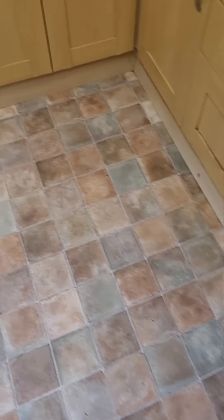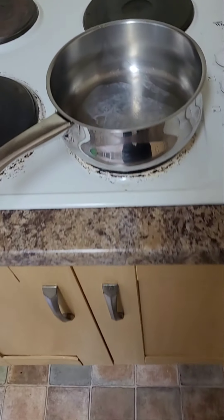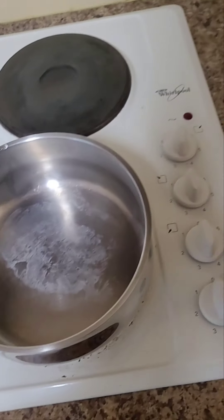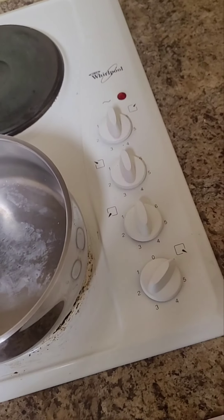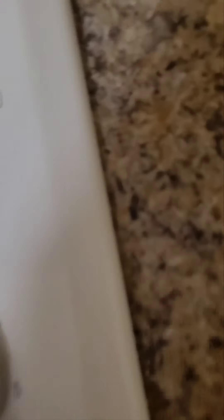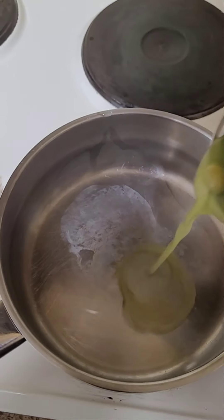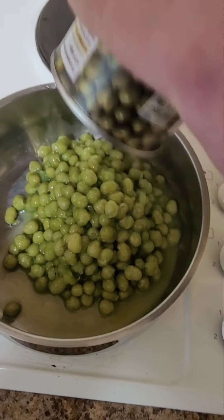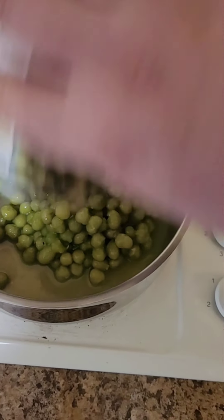Okay, and that is that time. Seven minutes later, we're getting a tin of peas. Putting the oven on. The peas go in there. Easy, squeezy.